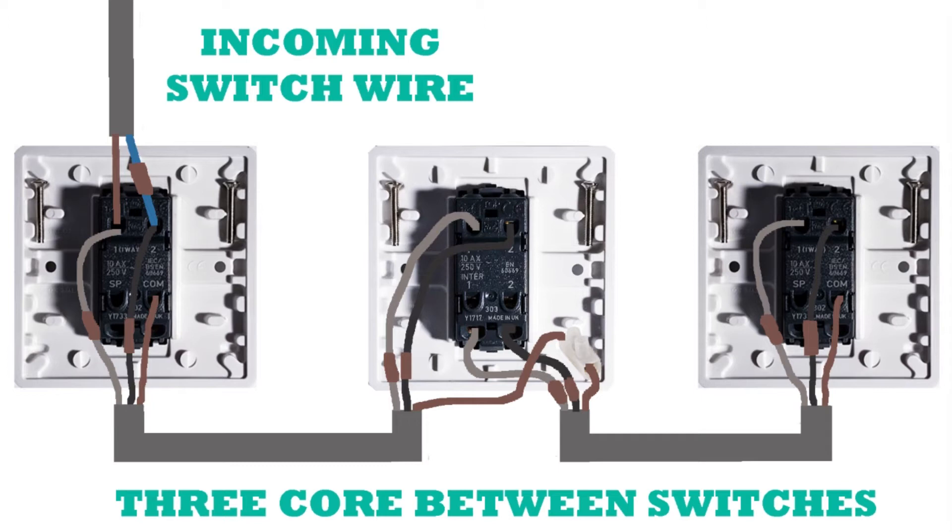Here we are — we've stretched out the circuit and added an intermediate switch in the middle. The intermediate circuit starts and ends with a two-way switch, and then it can have one, two, or even five hundred intermediates in between. The wiring is very similar to the two-way circuit. The gray wire comes out of terminal one of the first two-way switch, goes into terminal one of the intermediate switch, out of terminal one of the intermediate switch, and finishes up in terminal one of the final two-way switch. Similarly, the black wire starts in terminal two, goes into two of the intermediate, out of two of the intermediate, and finishes up in two of the final two-way switch.